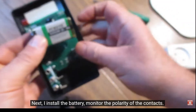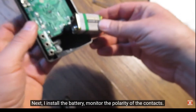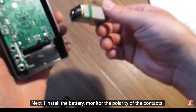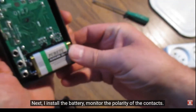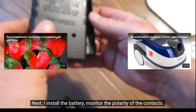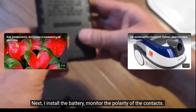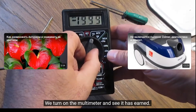Next, I install the battery, monitoring the polarity of the contacts. We turn on the multimeter and see it has earned — it works.